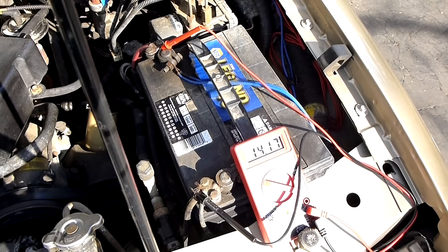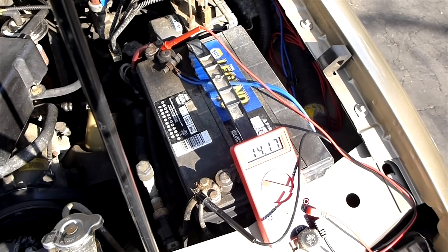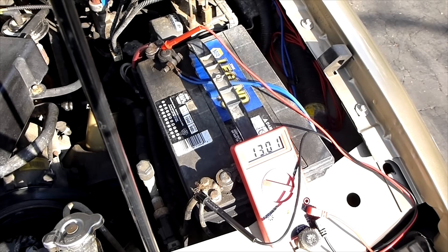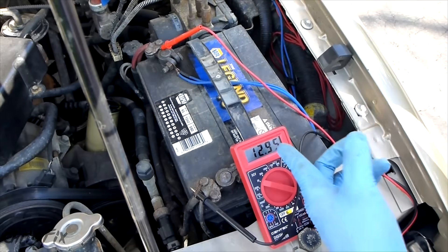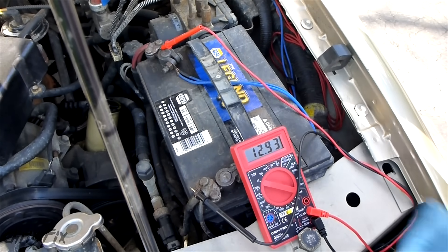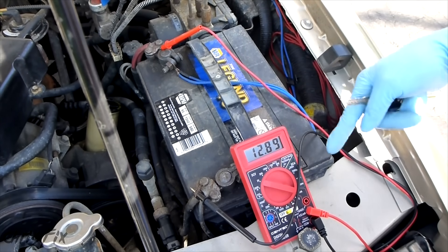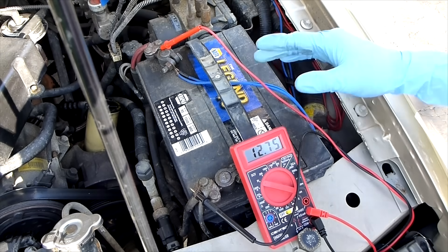When we started, I had 12.6 volts. When I shut the car off, it should be higher than 12.6, and that means the alternator was charging the battery. After shutting it off, we can see it's 12.9 volts — this is the surface charge. Eventually this will drop back down to 12.6.